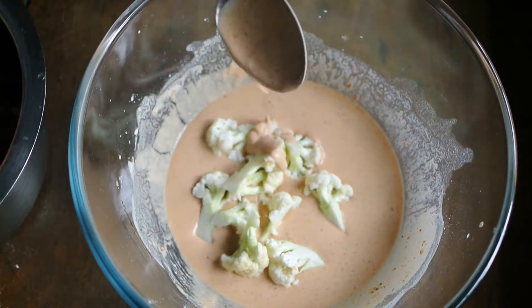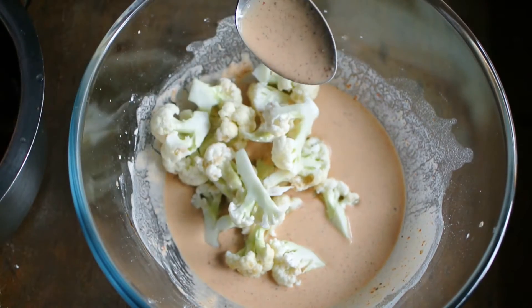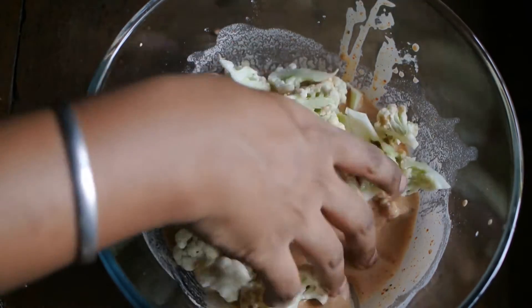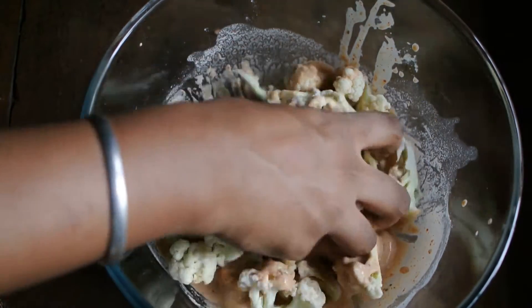Add the gobi into this bowl and mix it well so that the batter is coated on it completely.